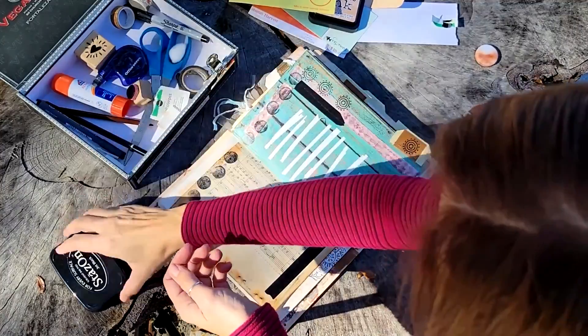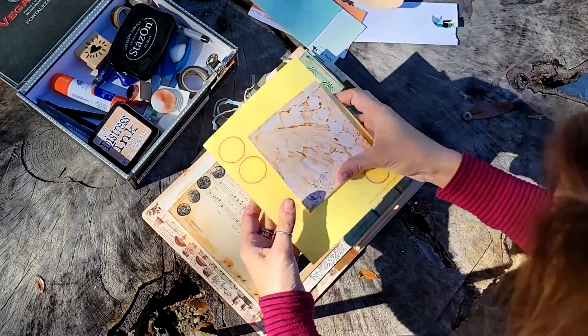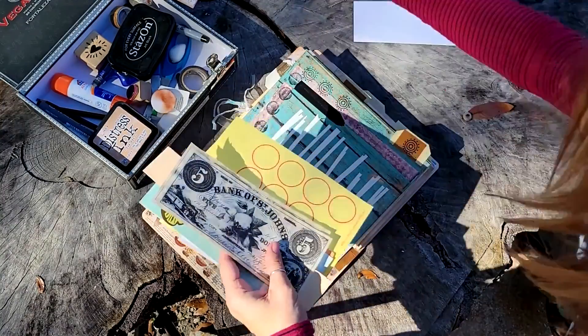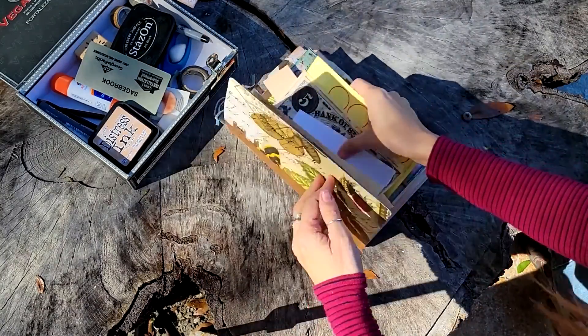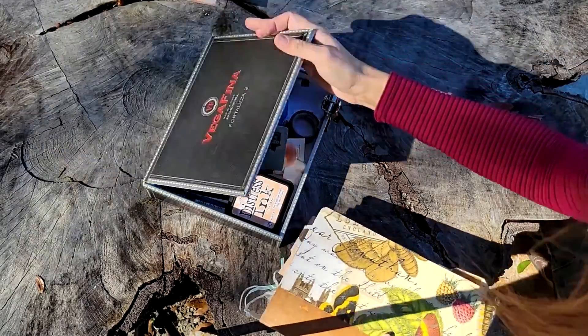I'm going to come back later and get into some text, but for me that's a good place to stop today. I hope you all have a good weekend — happy creating! Hope you're working in your journal. Feel free to leave me a comment if you like what you've seen, and don't forget to ring the bell so you can be notified when I put out my next video. Thanks so much, bye.